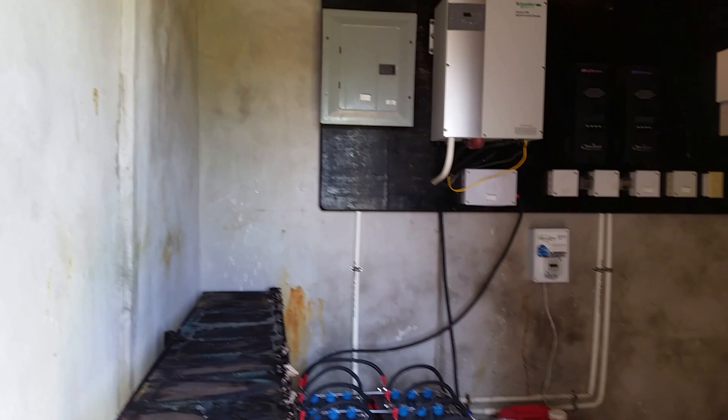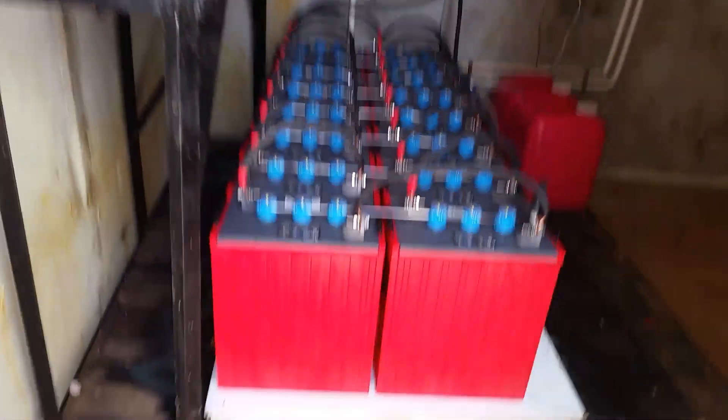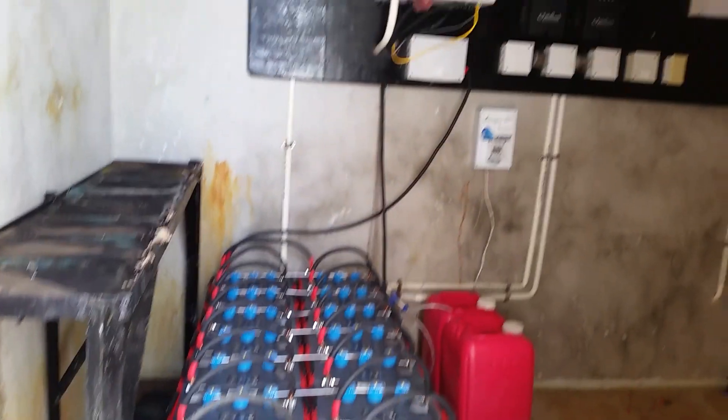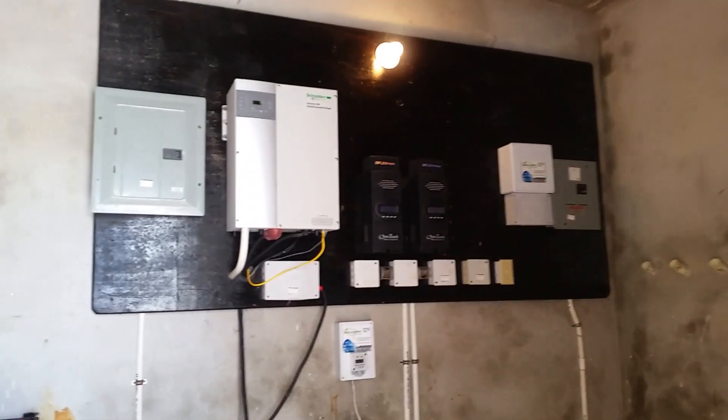This gives you an idea of what size power room you'll need. This is about an eight-by-ten power room, and all your components will fit very comfortably.